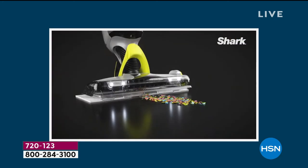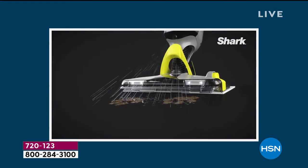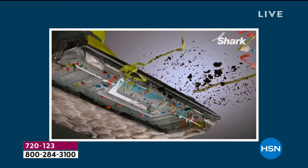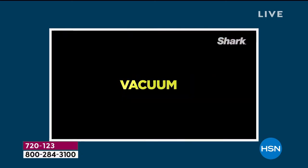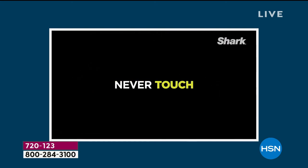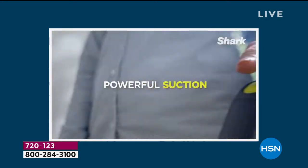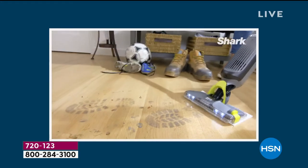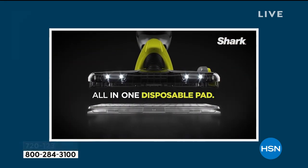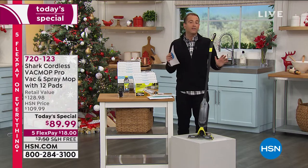There is nothing else like it in the market. It is an absolute game changer. The Shark Company, which is known for innovating, have truly done it again. Whatever the floor surface may be — the hardwood, the laminate, the linoleum, the tile, the marble — it doesn't matter. With this brand new machine, you're able to vacuum up the loose pieces, the dirt, the debris, mop the stickiness and grime, and do it quickly and simply with something that weighs under four pounds for a complete cordless clean. We knew this would be a success, and it's way beyond even our wildest dreams.